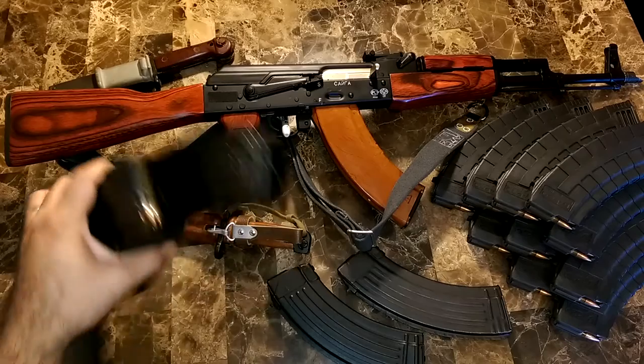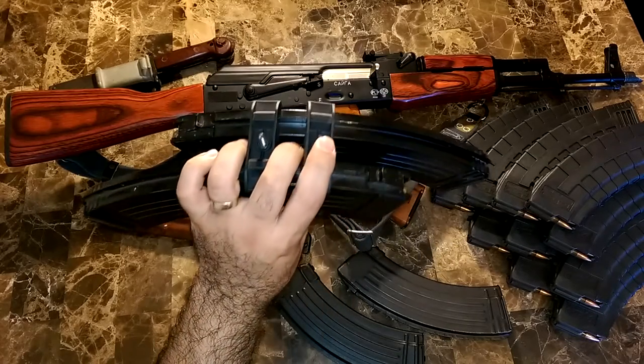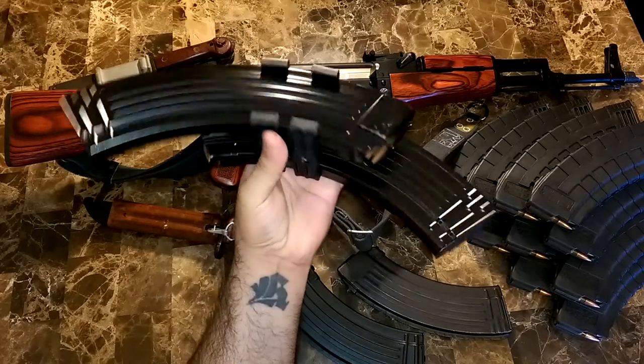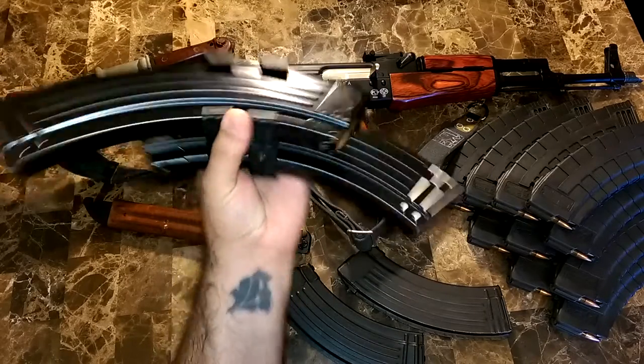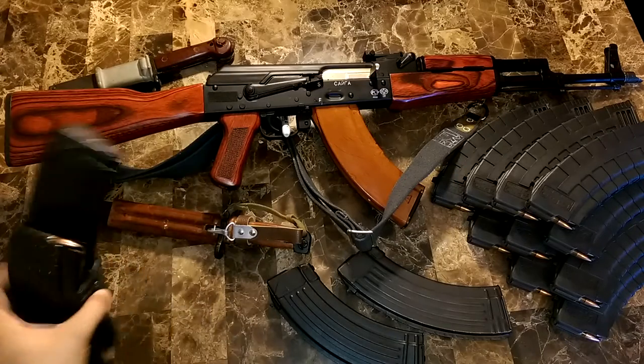And here's just the kind of craziness — these are 40-round mags. Right now I'll have them held together, so basically 80 rounds here with these mag clamps. It's kind of heavy, kind of ridiculous, but it's just something cool.